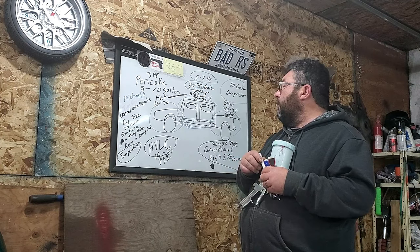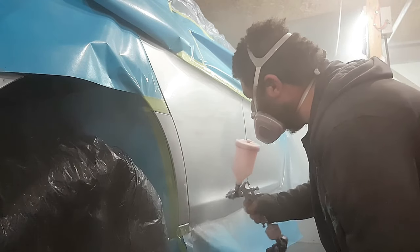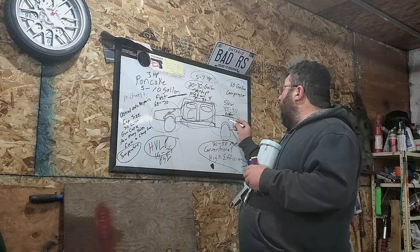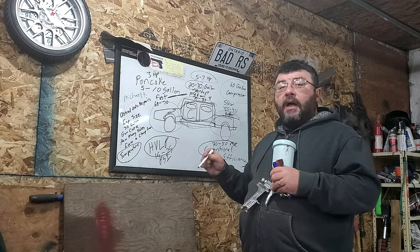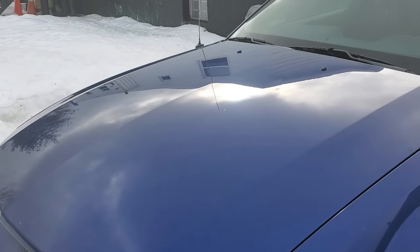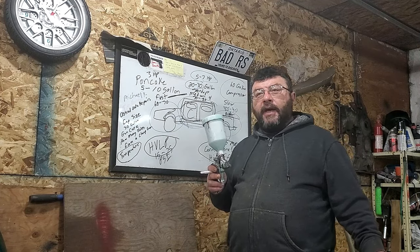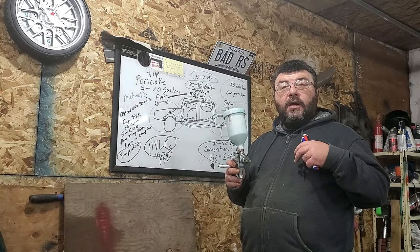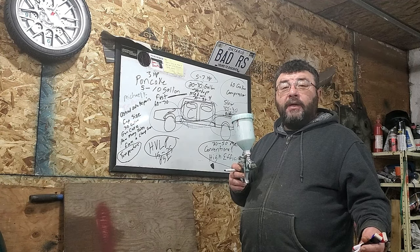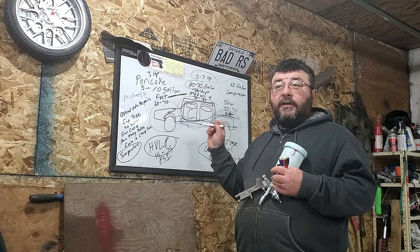If you have a 20 to 30 gallon compressor, you're going to be able to do bigger areas — maybe a couple of doors, definitely a door and a fender, or the side of a truck. Where you should avoid is tackling something like a hood, which requires a large volume of air. You want to be painting where you can maintain air pressure. When you hear that compressor kick on while you're painting, you're working with recovery, and recovery may not be quick enough with a compressor like this. Pay attention to the size of the area and keep it as small as possible.